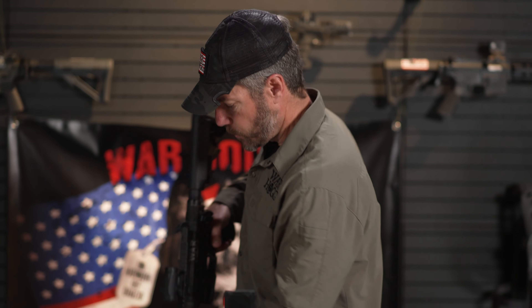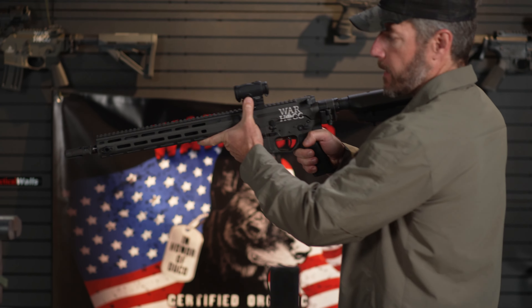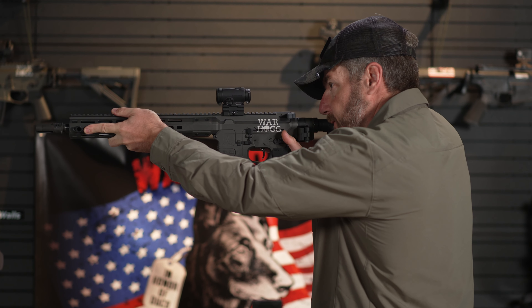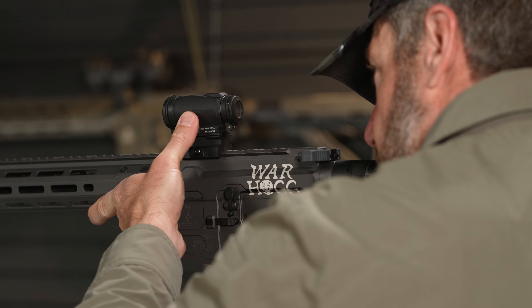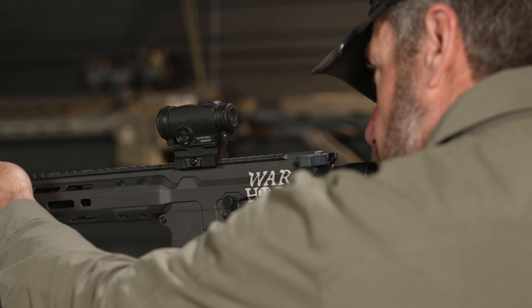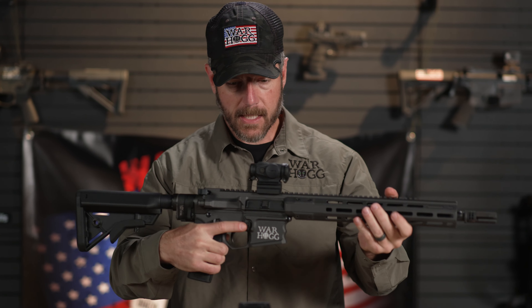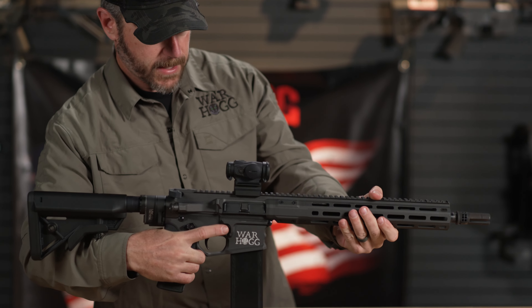One thing to point out on the Duty RDS is the positioning of the brightness buttons. It's very easy — if I need to make a quick adjustment, I can come back and go higher or lower depending on the setting. That's the Aimpoint Duty RDS.